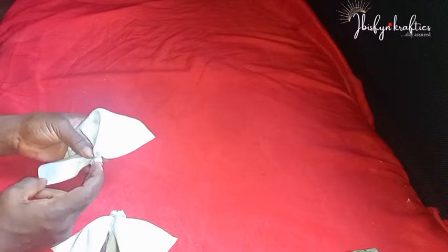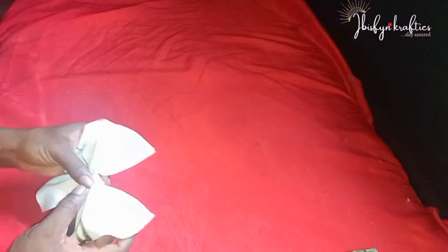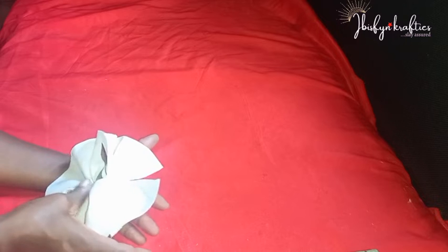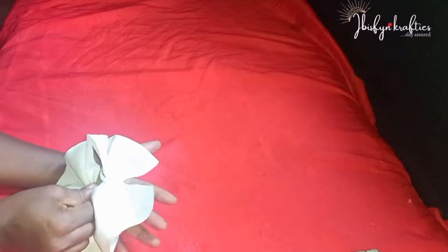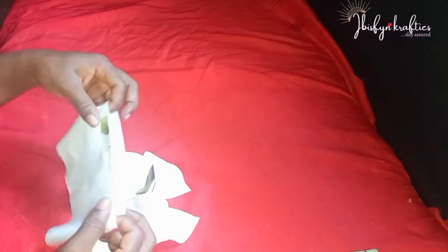Now I'll use my glue gun to apply glue and attach the fabric ends. I applied the glue off camera — be careful when using hot glue as it can burn. I've attached both the 11-inch and eight-inch pieces, and now I'll place the eight-inch pieces on top of the 11-inch pieces and apply glue to bring them together, holding them in place until they stick firmly.